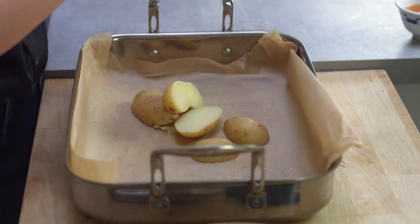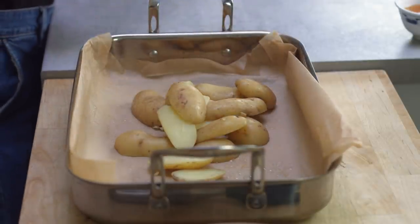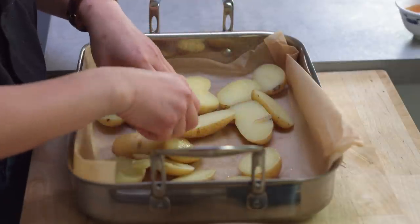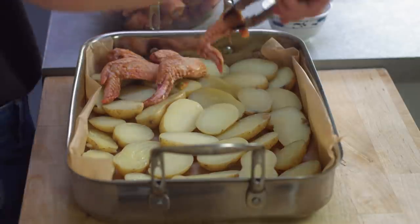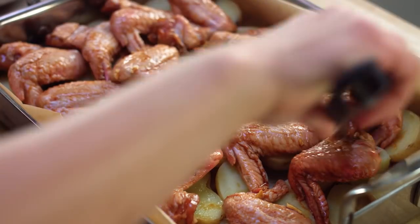I've boiled the potatoes and checked to make sure they're fork tender. Now I'm going to place them in an even layer in a nice baking dish — or you can use just a baking tray if you want. Then I'm going to place the chicken wings on top in a nice even layer as well, with the skin side facing up.